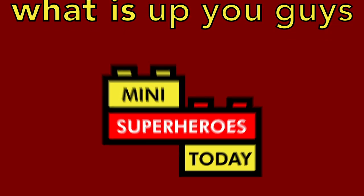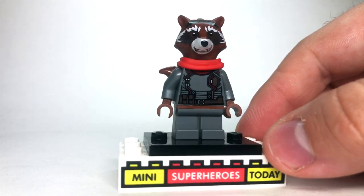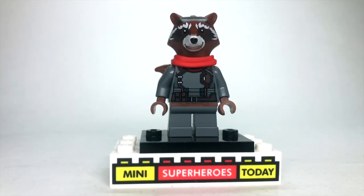What is up you guys? This is Mini Superheroes Today, and in today's video I'll be showing you how to build a better 2021 Rocket Raccoon from the Infinity Saga wave, which actually only requires two parts to upgrade, so it's pretty simple.